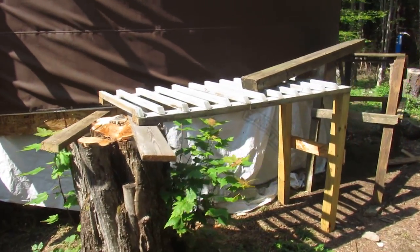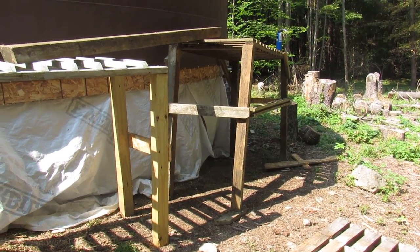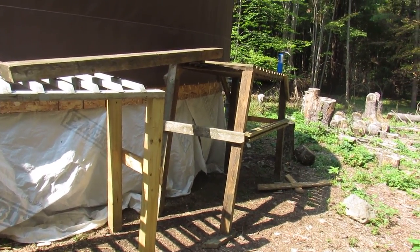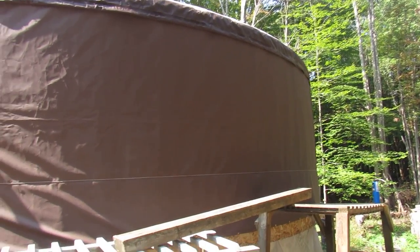More temporary platforms that we had used — as you can see we're getting to the slope, and it was about five feet getting up to the level where we needed to be in order to work on the top cover, the side covers, and the insulation.